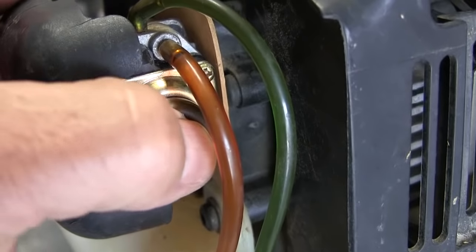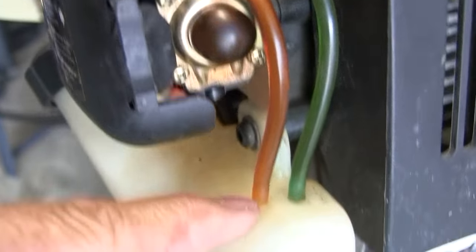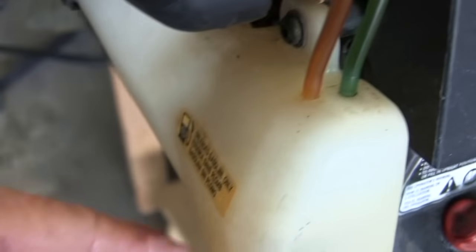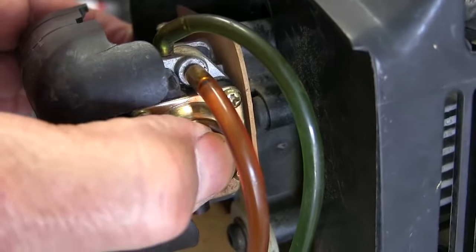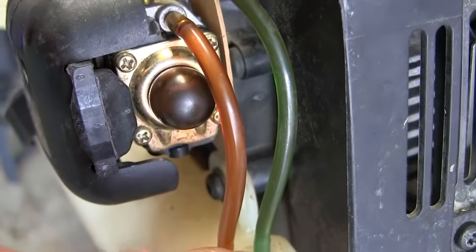Get rid of all the air. When it comes from down here, through that filter thing into here, through the pump, it returns back to the tank.